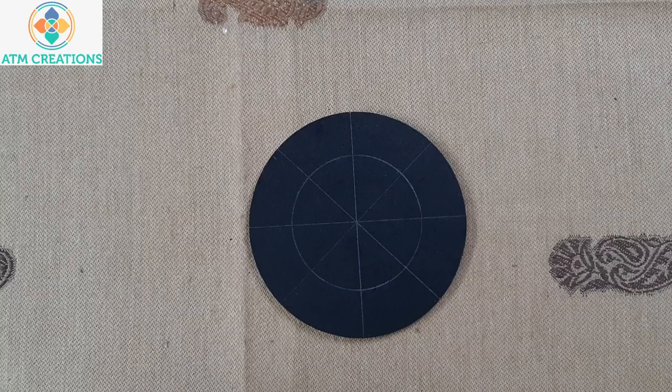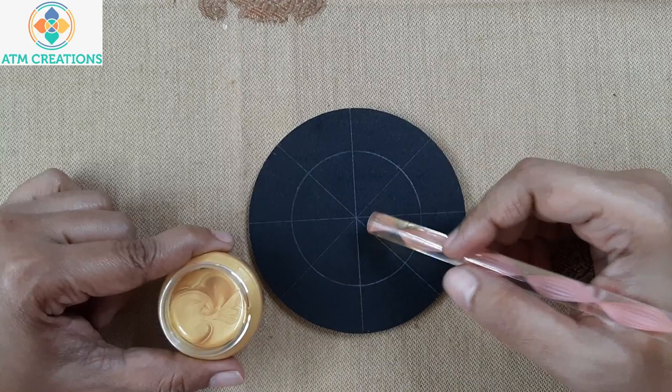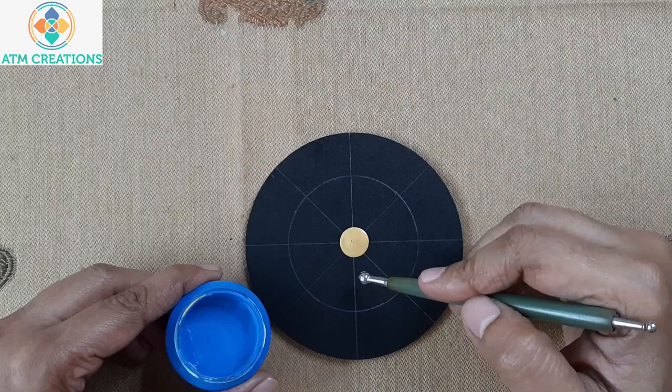I'm sure all of you love this mini dot mandala. Let me start the next one with a golden dot in the center. Using light blue, I'm going to keep straight swipes.